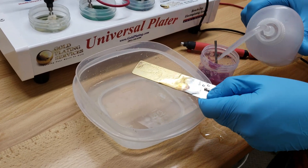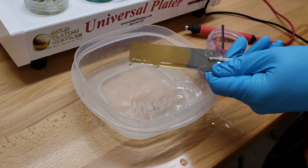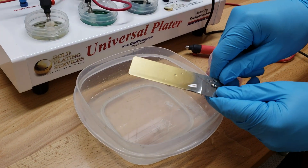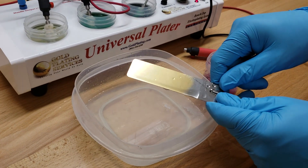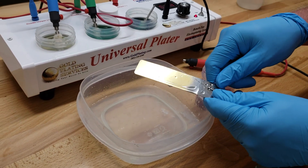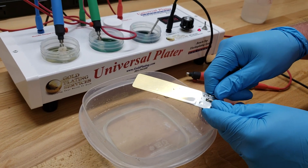Let's check it out. There we go — nice nickel and gold plated piece of steel. Now that piece will never corrode. That was not a great looking piece of steel to begin with, but if it were polished to a nice shine like you would for a gun, that would look really nice. And you're not going to get corrosion from that.